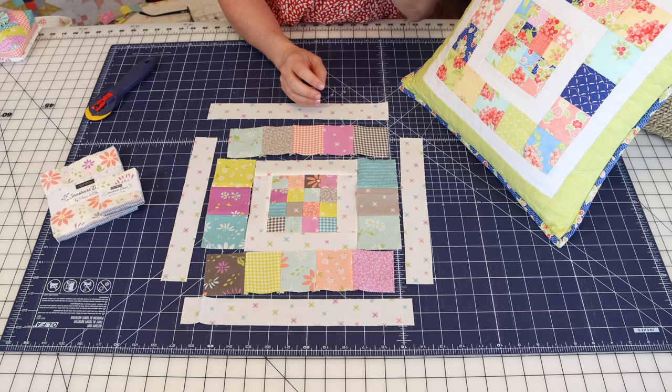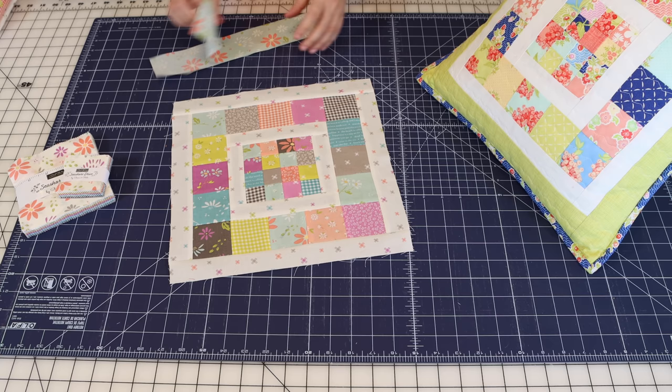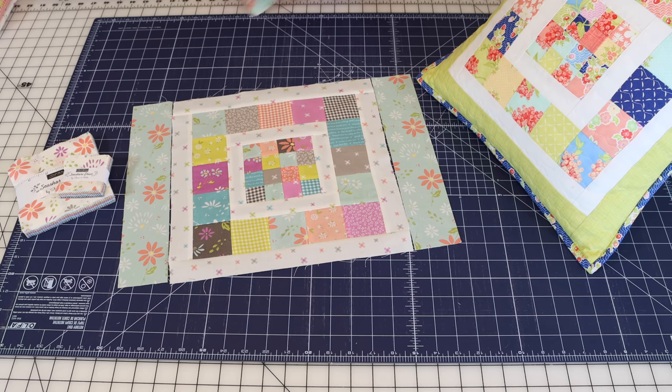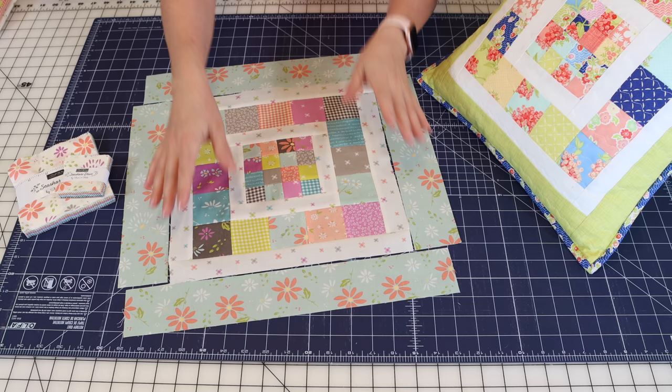I'm going to sew both of those steps — left and right, then top and bottom — before coming back to add the outer border. I decided on the aqua large floral for my outer border. Cut two two-and-a-half by twelve-and-a-half inch strips for the left and right sides, and two twelve-and-a-half by sixteen-and-a-half inch strips for the top and bottom. This gives you a pillow that fits a 16-inch pillow form. For an 18- or 20-inch pillow, just increase your border sizes.